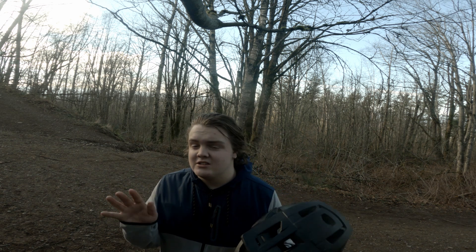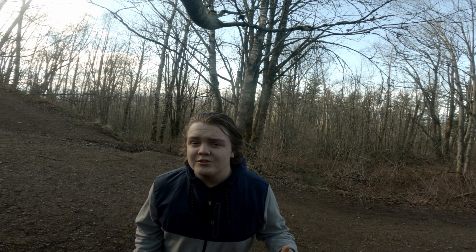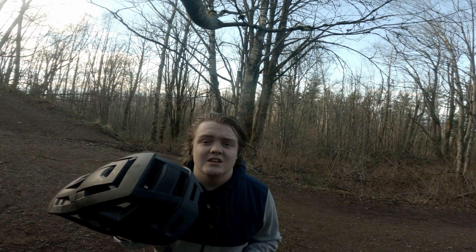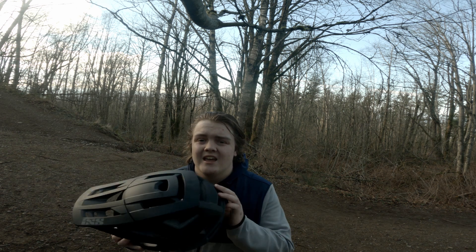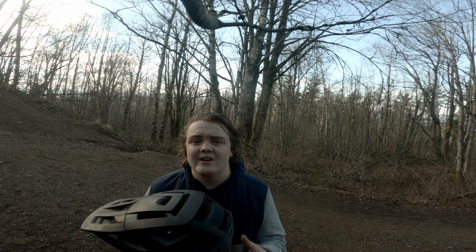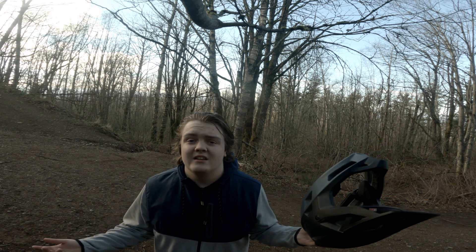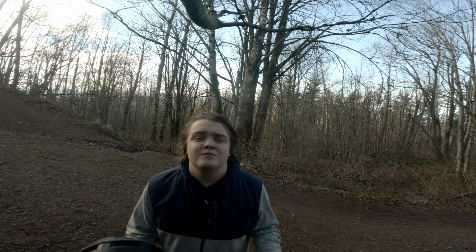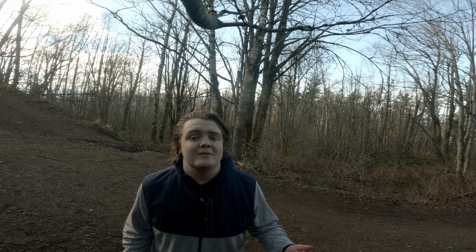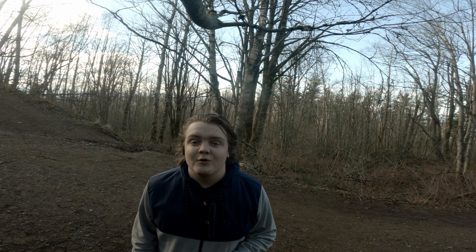It's probably one of the most lightweight full faces, excluding carbon — those are just in a different league. Under $300, this thing is a beast. It has this traction for your goggles that holds them on tight. It's so lightweight I could climb up this hill just wearing it and didn't have an issue, even though I'm not a great climber.